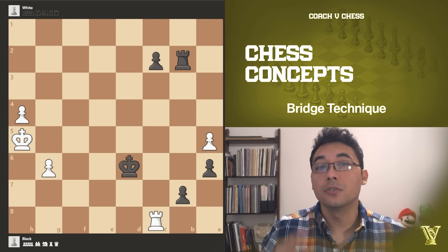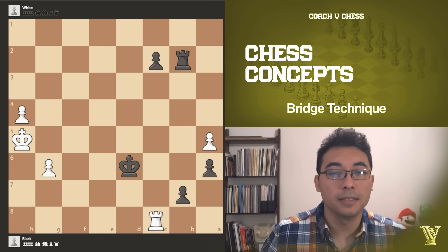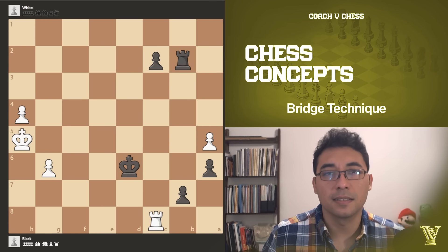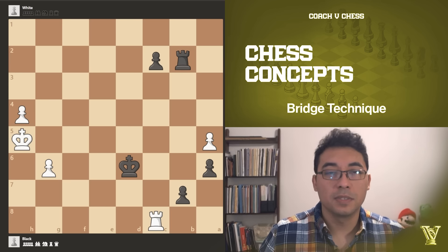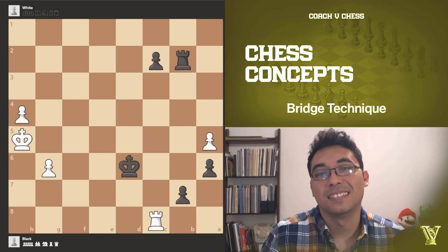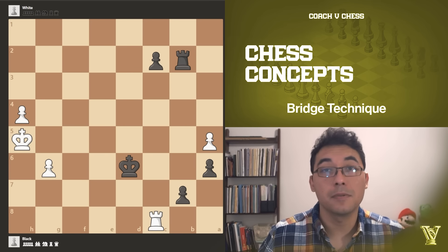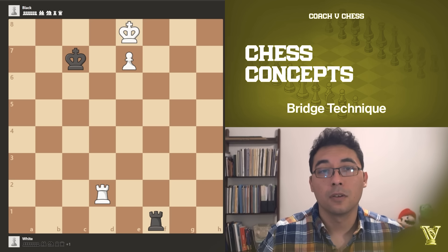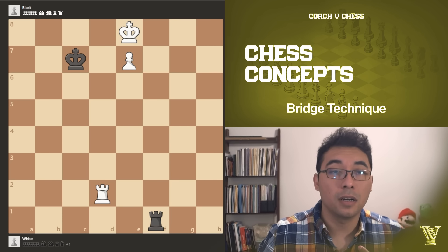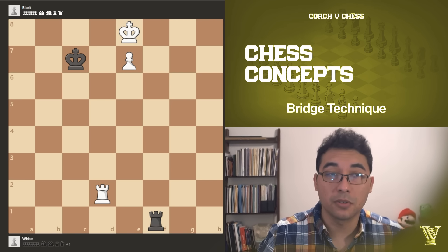I will be showing you two positions. The first position is one I came across while coaching my friend — we were going over some exercises. It's a winning position, a puzzle on chess.com, and it's a little more simple than the other one. The second position is the Lucena position, an endgame that everybody has to study. It may look like a draw because you don't see any escape for your king, but it's totally winning — let me show you the evaluation bar.